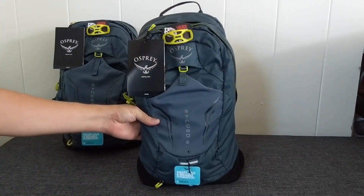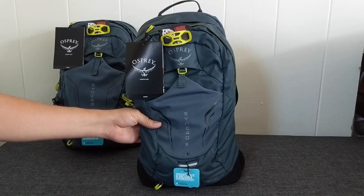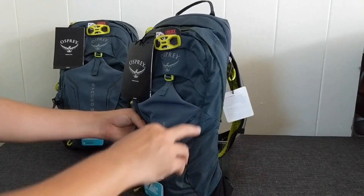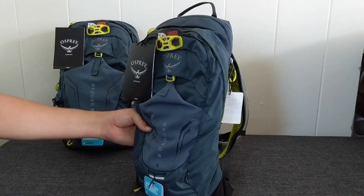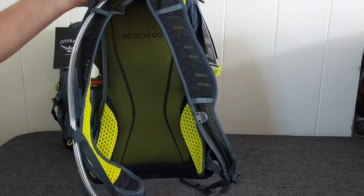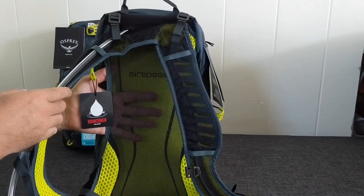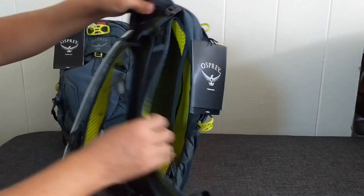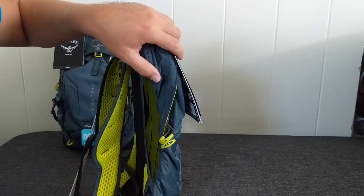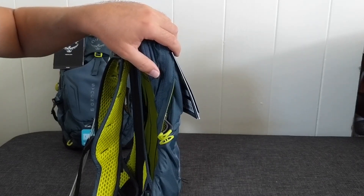I've chosen the gray with lime accents — a slate gray and lime colorway. It has 600D material and other areas of the bag seem quite durable. On the back of the bag you have the AirSpeed system, which puts a frame behind it and mesh against your back, creating an opening so the bag is never flush against your back, providing excellent ventilation — one of the main reasons I bought these bags.